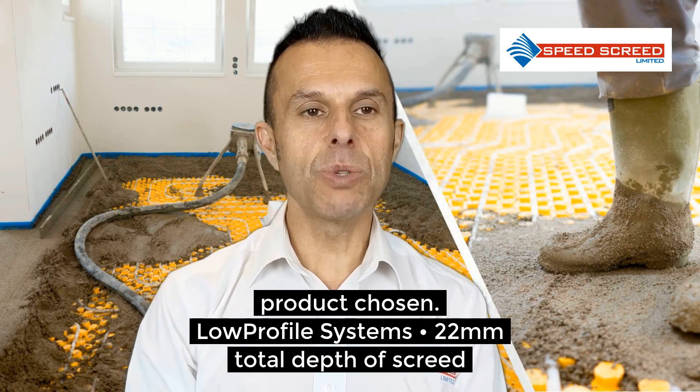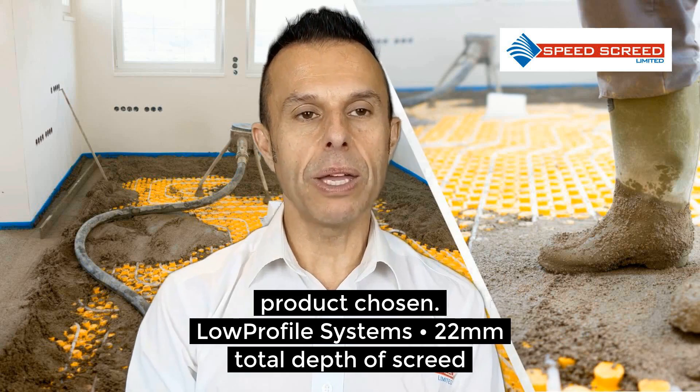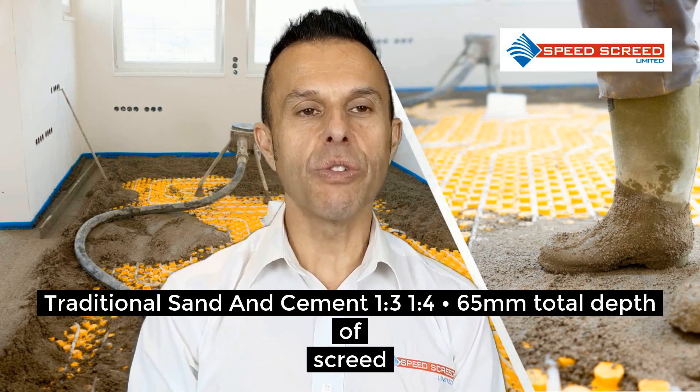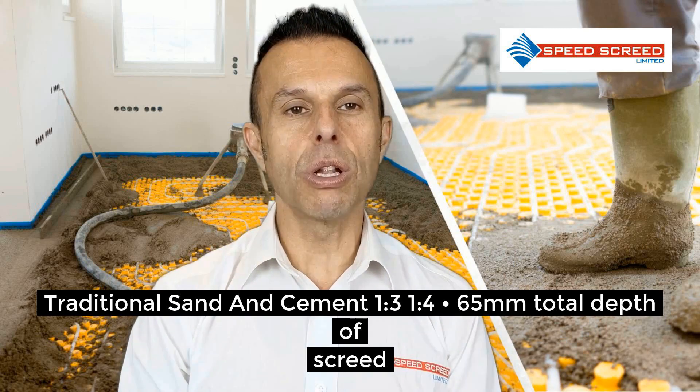Low profile systems is 22mm of depth, that's with the 10mm pipe. Traditional sand and cement — the 1 to 3 and 1 to 4 options — gives a 65mm total minimum depth.